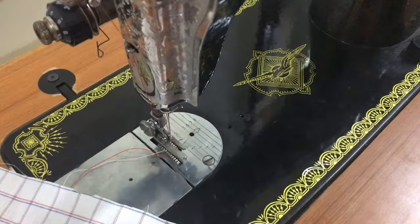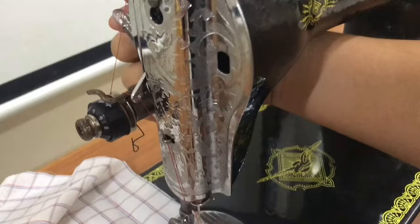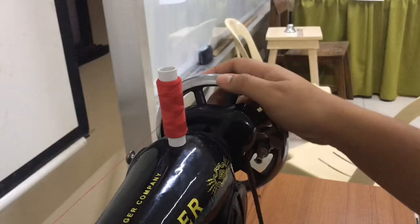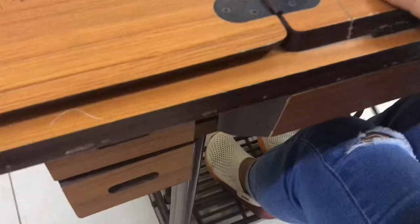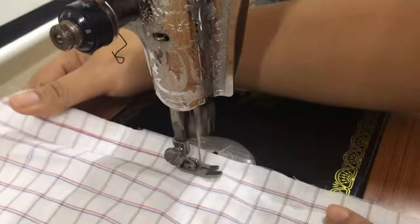To start sewing, insert the cloth in between the presser foot and the feed dog. Lower the presser foot using the presser foot lifter down, so it already clips your cloth. Turn the balance wheel towards you — as you turn the balance wheel, the needle will also move. Use the treadle to keep the movement of the needle. This is the upper thread of the stitch, and the lower thread at the back.